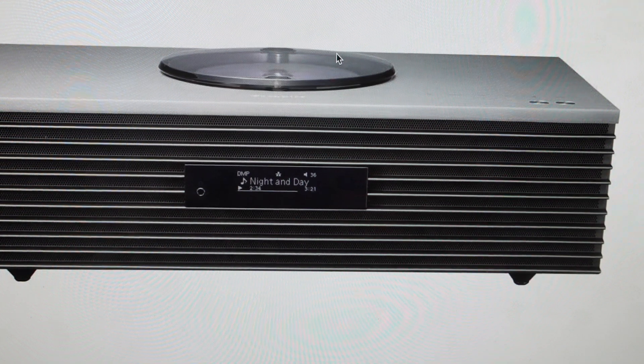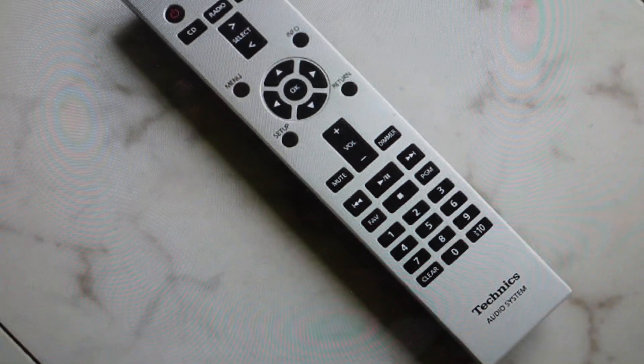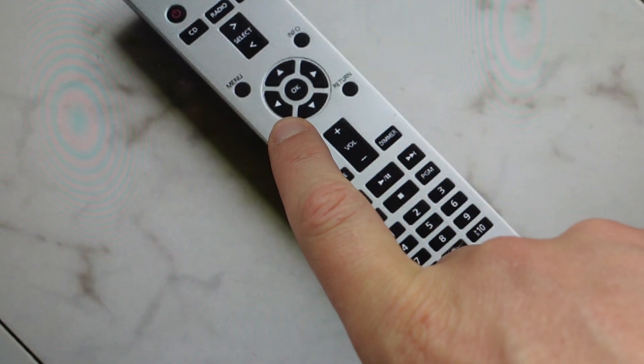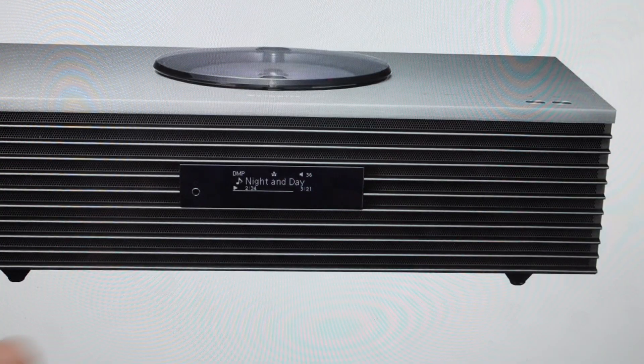We're just going to do this straight from the setup menu, which we're going to access via the controller here. All we need to do on the controller is just go ahead and hit Setup to open the setup menu.